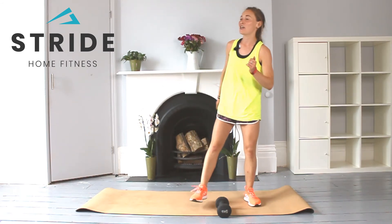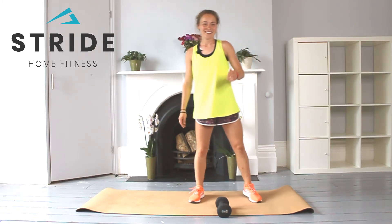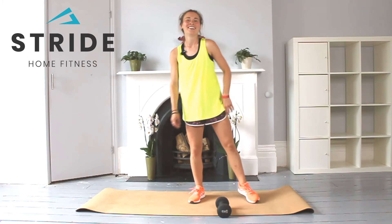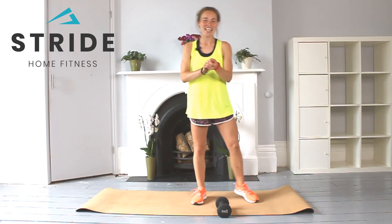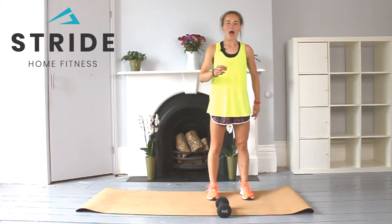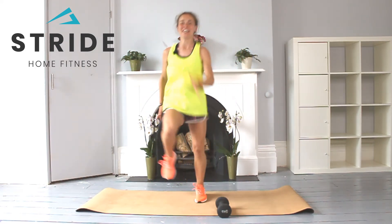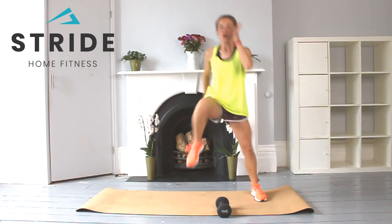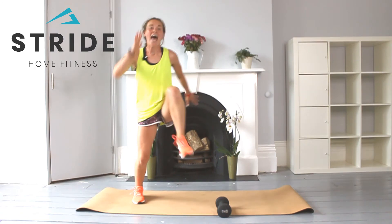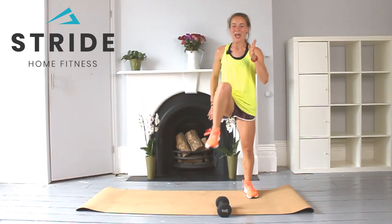One, two, three holds — 20 seconds. Going to come out so powerful by the end of it. Into position, going in three, two, one — and go for one, two, three, four, and five. Brilliant. You have 20 seconds — we are going for the final round.